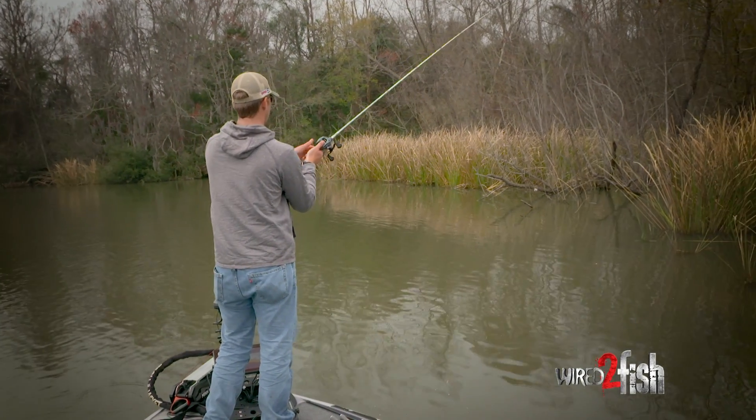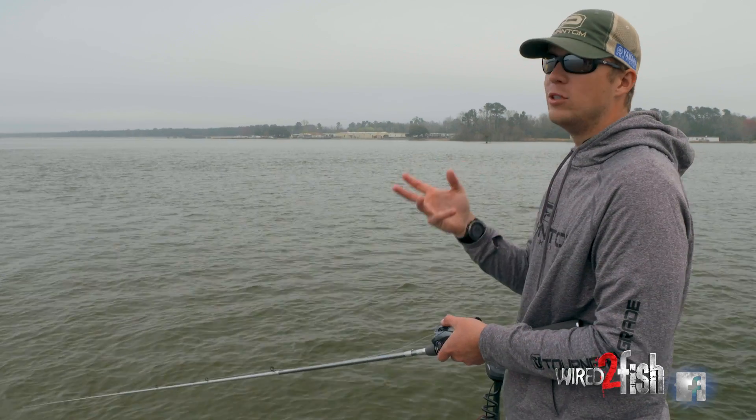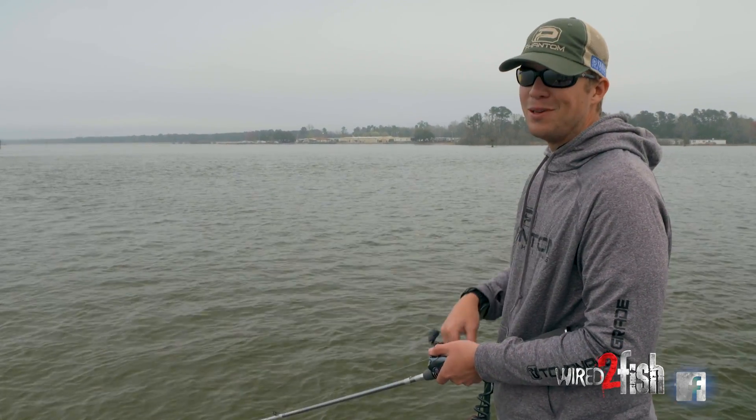You can go out there and think what you want to think, but all in all you're gonna have to let the fish do the talking — let them tell you what they want and what they're biting that day. That's why you adjust to the conditions. It's overcast, it's foggy, the wind just picked up — it's spinnerbait time.